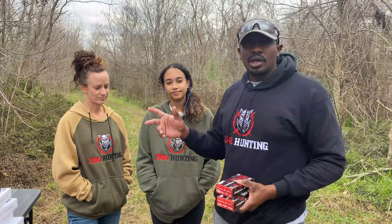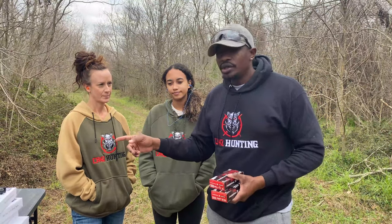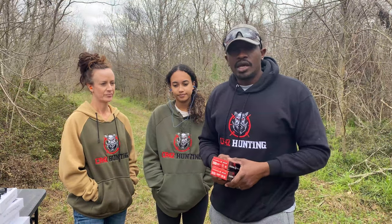This is our recoil test — bro science obviously, not as scientific as it could be, but this is where the rubber meets the road. We got a couple of smaller-frame shooters taking shots with both. I'll probably have them each take five shots with each gun, and we'll let you guys know what they say.